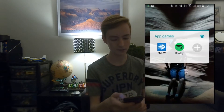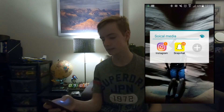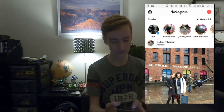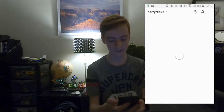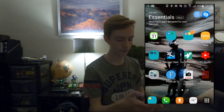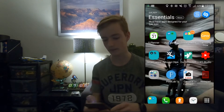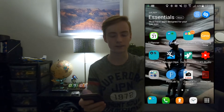Then I've got Spotify for music. The main ones I use are Instagram and Snapchat. Please follow me on Instagram — it's HarryRed75, you can see it on the screen. I haven't really got Wi-Fi here, so that's why it's loading. I've also got Snapchat — my name on Snapchat is Harrison Gregory slash HarryRed75. I'll leave both my Instagram and Snapchat accounts down in the description below.